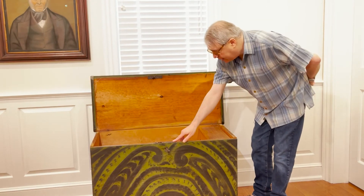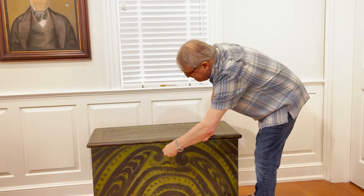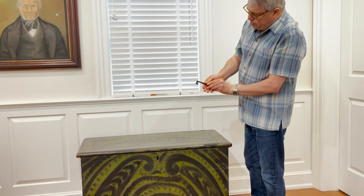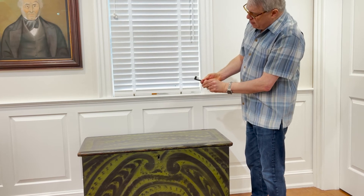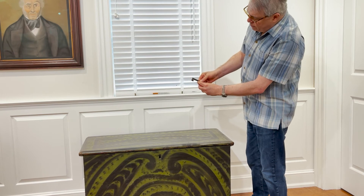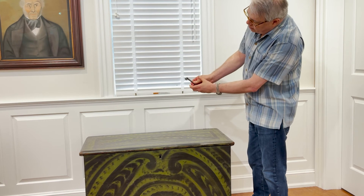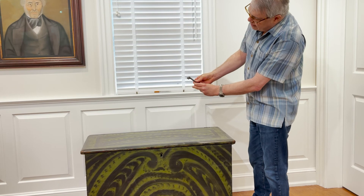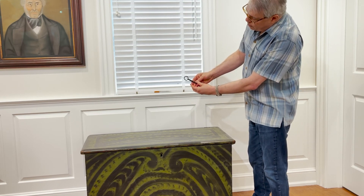And this is the original lock. It has one of the most beautiful keys that I've ever seen on a piece that we've owned — very elaborate. You can see here that this has been in the position in the lock for a very, very long time, because you see this witness mark where the original steel color of the key is present in the part that was inside the lock, and the darkened patina on the part that was exposed.